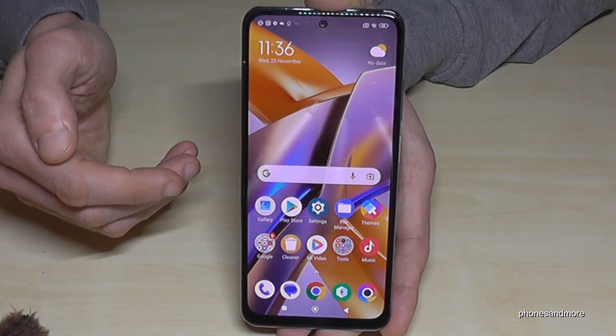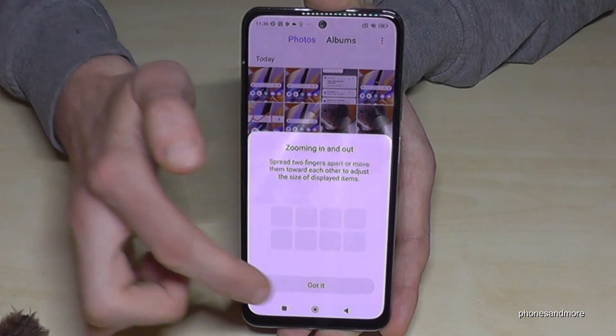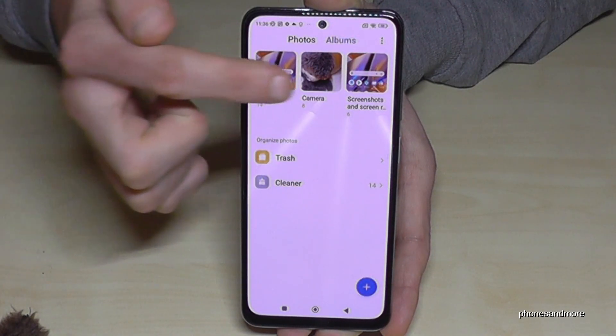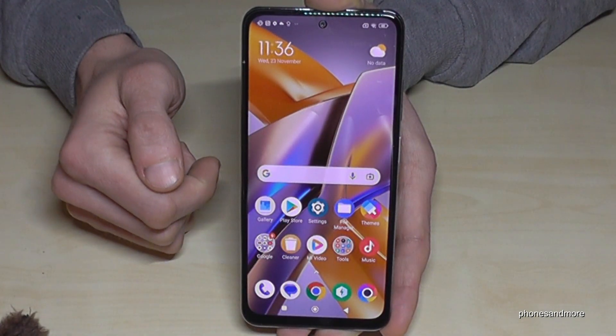To find the screenshots afterwards, go to the gallery. The pictures are mixed up with the camera pictures, so I recommend going to Albums, because the screenshots have their own folder just for your screenshots.